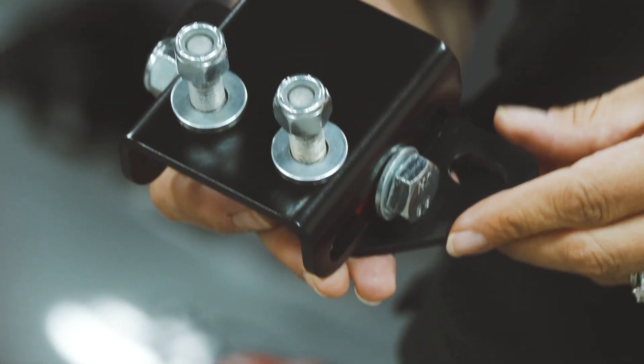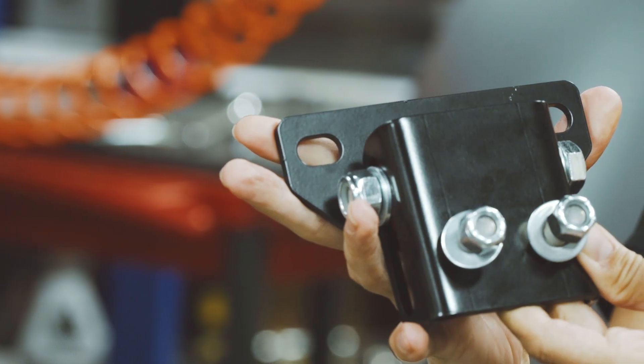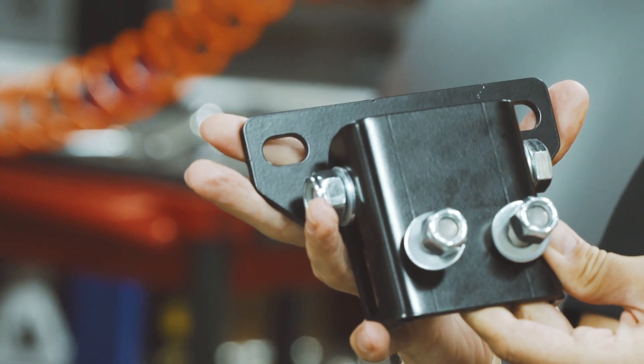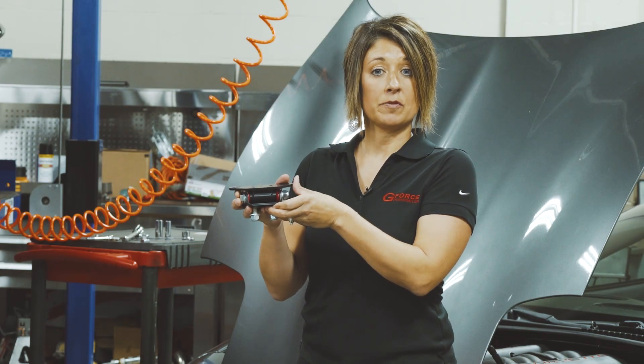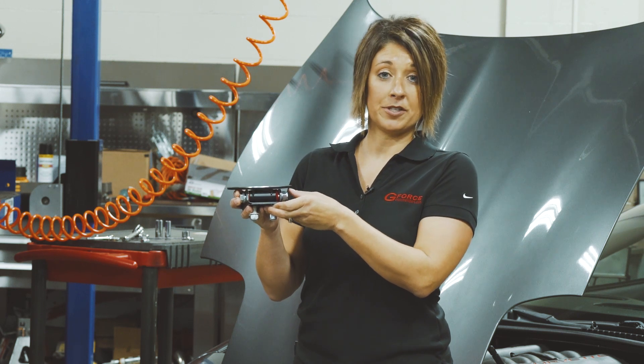It is made from 3/16 steel plate, CNC laser cut for a precise fit, and black powder coated to resist rust and corrosion. This mount uses polyurethane bushings to maintain low vibration and stable positioning.